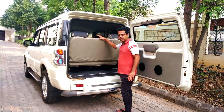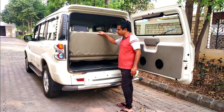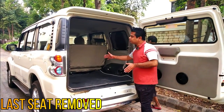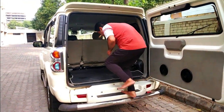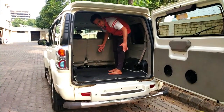So what I am going to do right now is remove this last row, and it is very easy. So now you can see the boot space — the boot space is very large. I will go inside, so the boot space is very huge here.